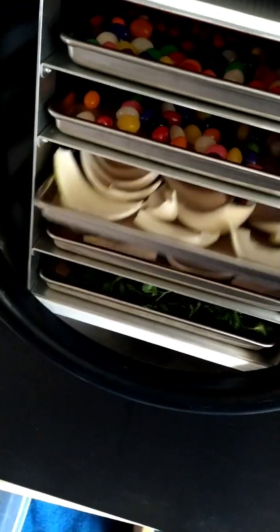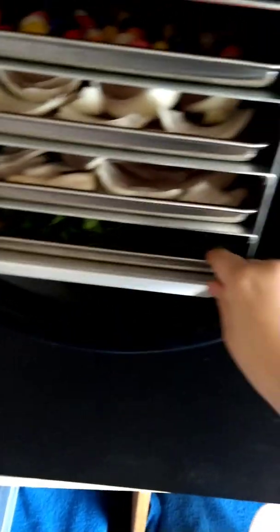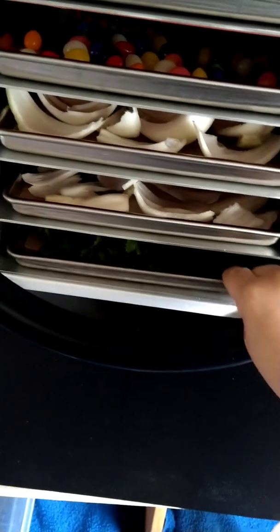We got some onions, some cilantro and parsley. It's very dry, so it should get done very quickly.